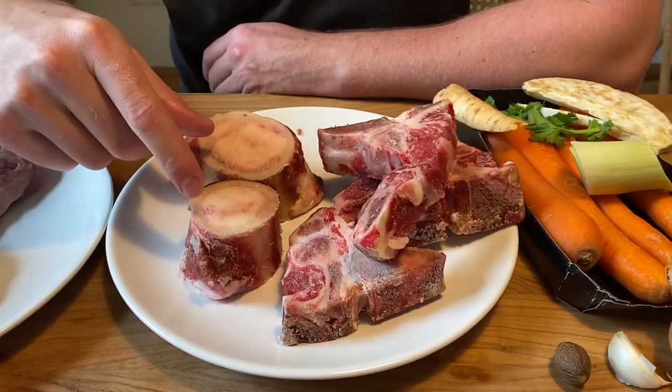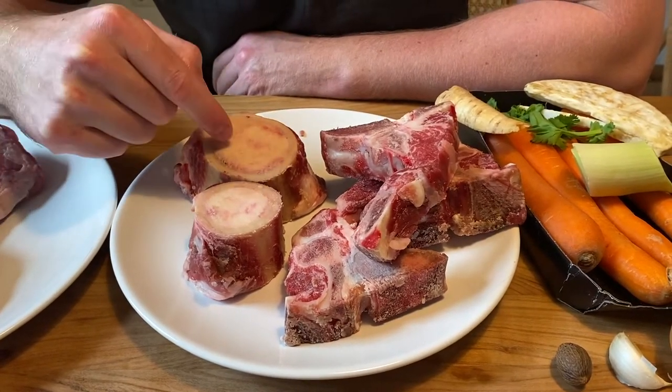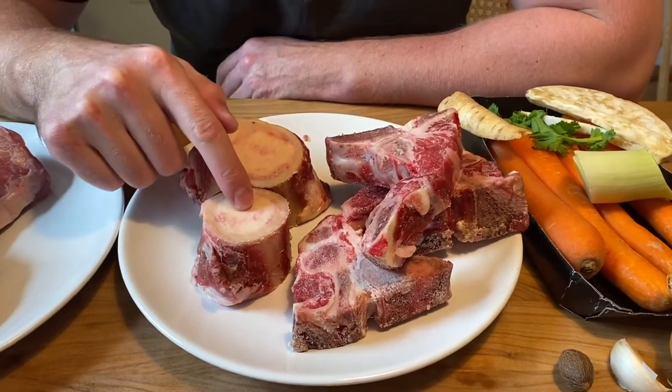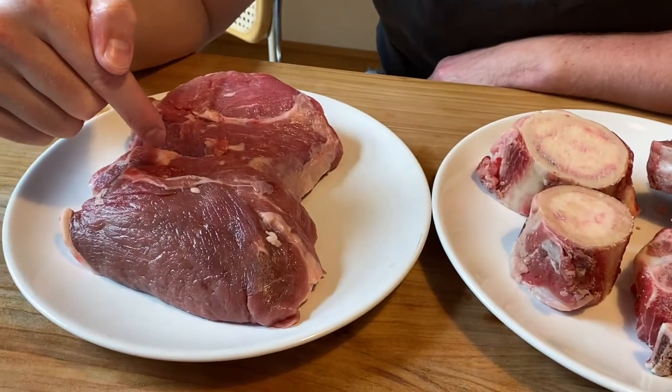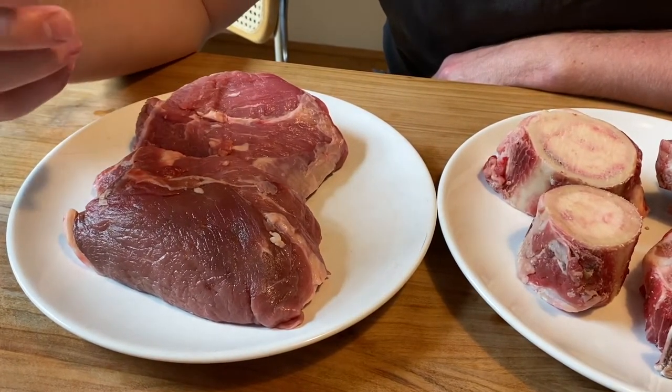Then you're going to need two bones that have the marrow. So you're going to need some beef shank and you should be able to get that cut up for you — make sure it's got the marrow in there. And then you're going to need about 800 grams of stewing beef.